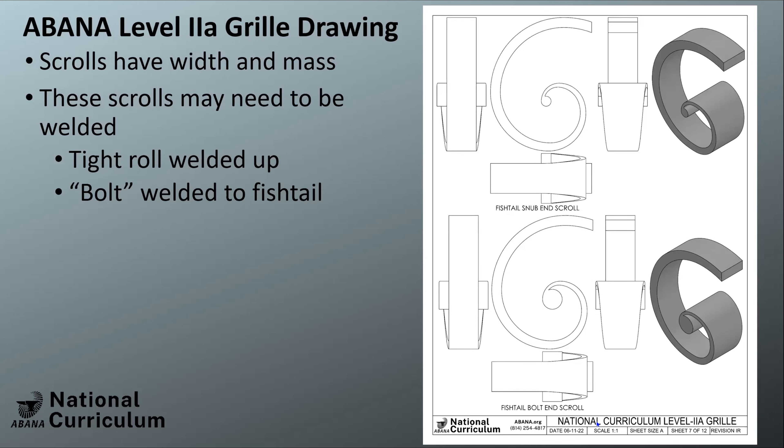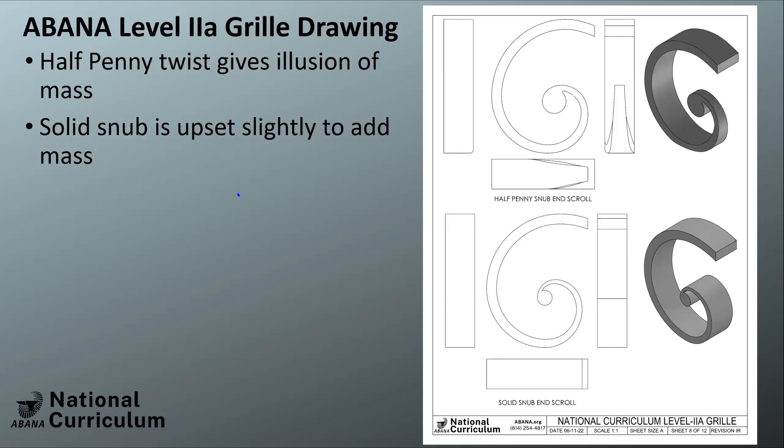The scrolls Frank didn't cover include a fishtail snub scroll and a bolt-in fishtail — you may need to forge weld a bolt in there, or roll it up tight and forge weld it together, because of the extra width and mass. There's also the half-penny twist: it gives a big illusion of mass even though it's not large in the other direction, which is why it's used a lot — it's almost a freebie.